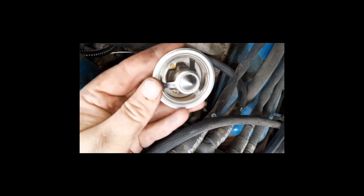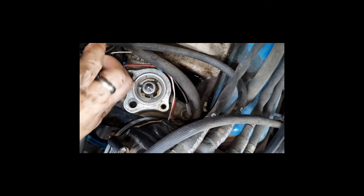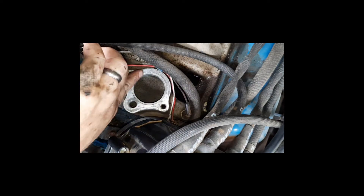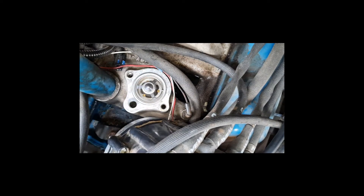Here we're going to install our Robert Shaw thermostat. Always make sure to install it with the pointy end facing up. There's a little recess inside of the intake manifold, which you can see here going all the way around, and it should fit snugly inside of that area. As you can see now, it's inside and it's not moving.